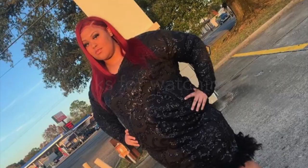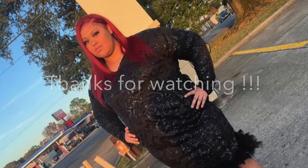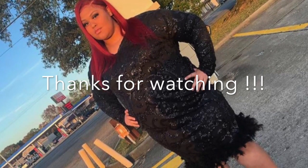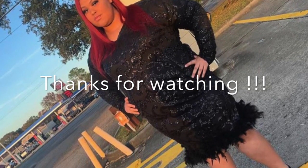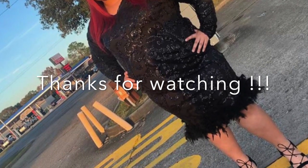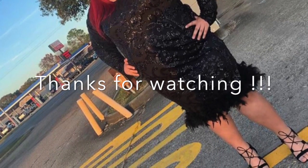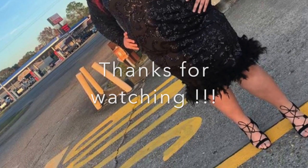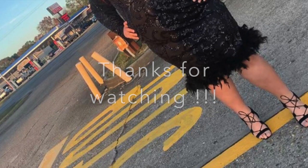I want to thank you guys for watching. I know I've been gone for a little minute, but everything has been crazy — I've been working so much. Thank you guys for watching, and stay tuned for the rest of my videos. Also, please do not forget to like, comment, and subscribe. Stay tuned, and make sure you hit that notification bell.